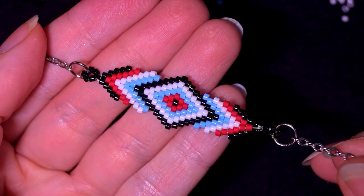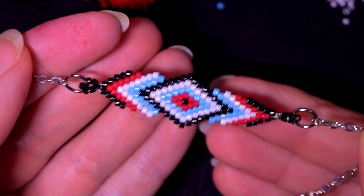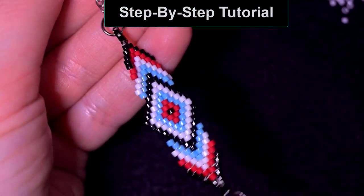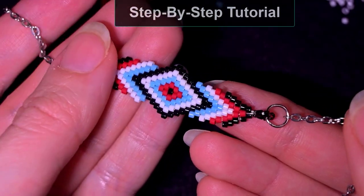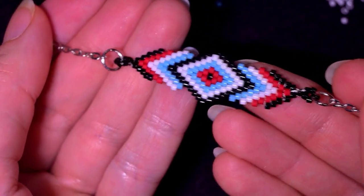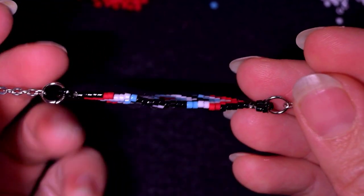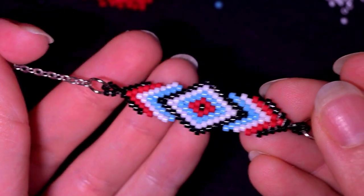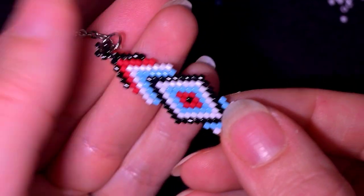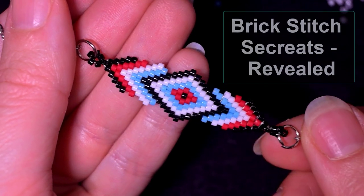Hi there you guys! I'm Teddi from Bijuteo Beading and in today's tutorial I'm going to be showing you really easy and slowly, step by step, how to make this beautiful element that could be turned into earrings, into a center of a bracelet by adding chains or by making a beaded chain. It's easy to make and even if you're not familiar with the brick stitch, you're going to be able to make it because I'm revealing the secrets of brick stitch.